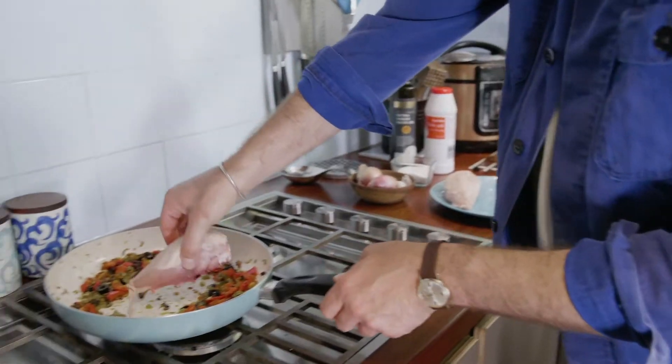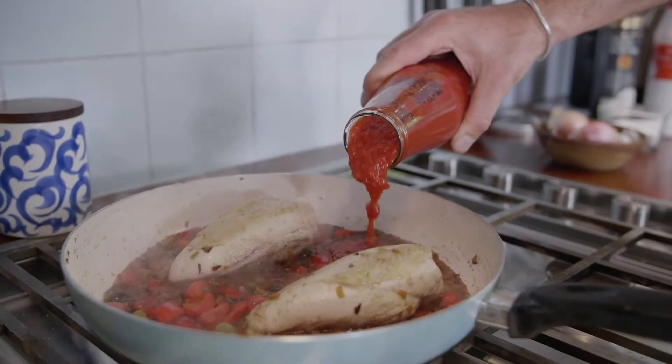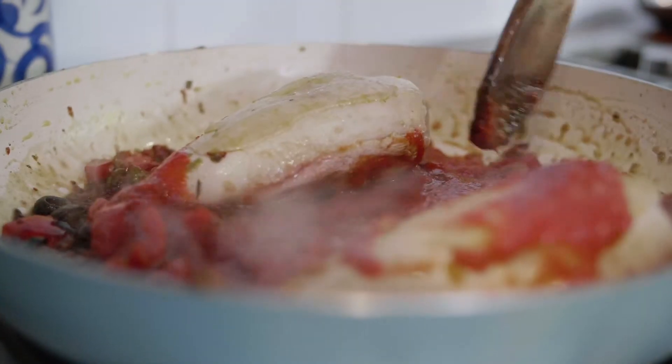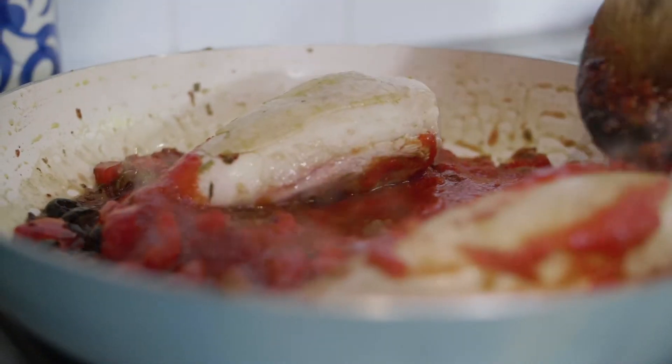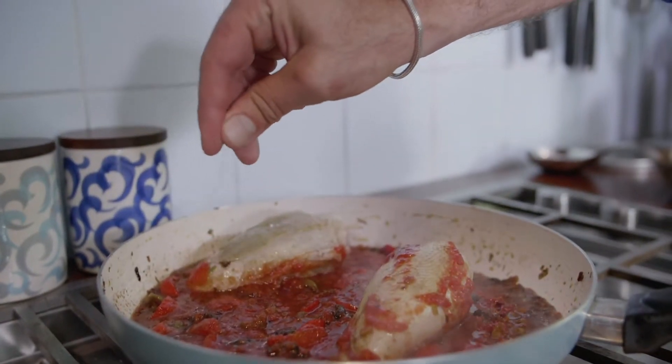Now we're going to add our chicken. Now that the chicken is getting a bit of colour, we're going to add our passata — about 250 to 300 grams. As all this lovely flavour comes together, we're just going to reduce the heat a little bit, and add a little bit of salt for our passata.